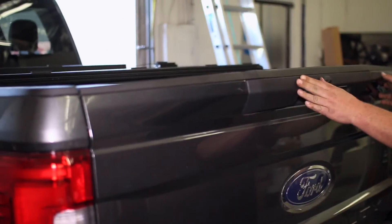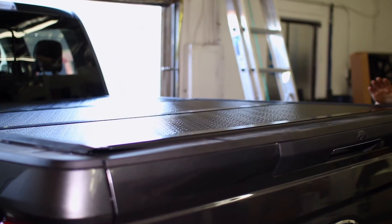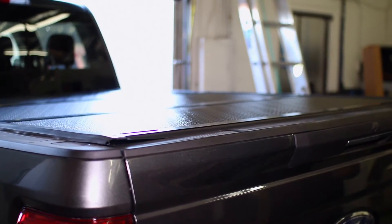Shut the tailgate and close the tonneau cover fully. Double check that it is installed straight, and if not, you may need to adjust the rail or cover placement to ensure a perfect fit.